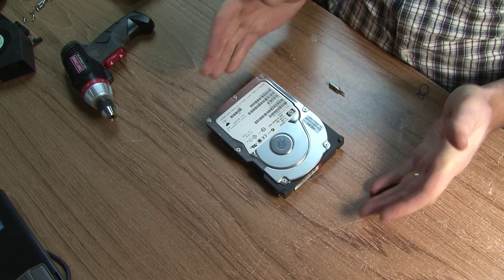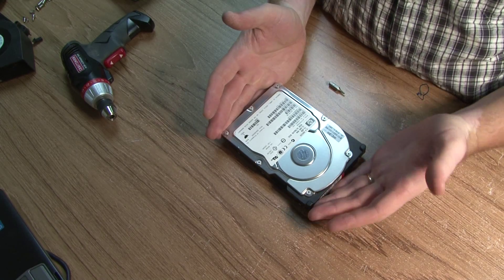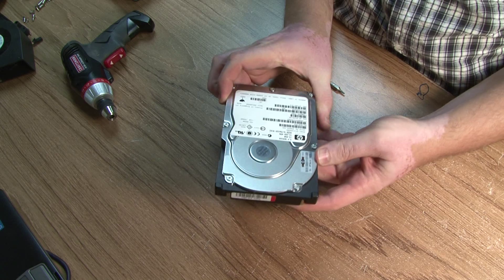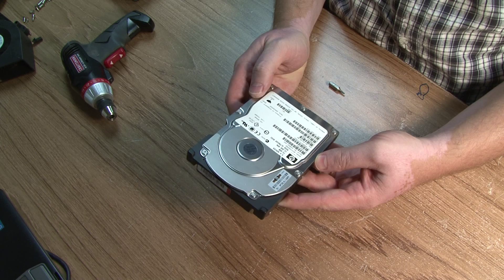Today I'd like to show you the insides of this hard drive. This is a server hard drive. It's not big — it's 72 gigabytes. It's from an older server.